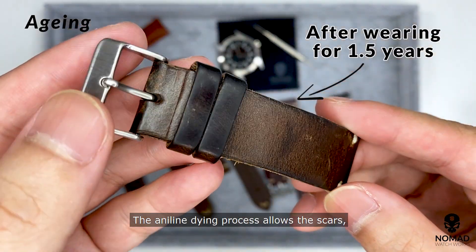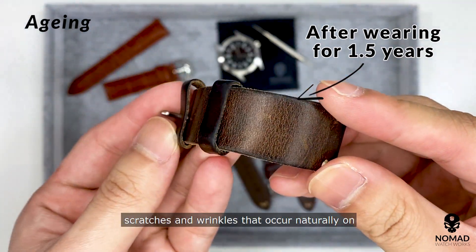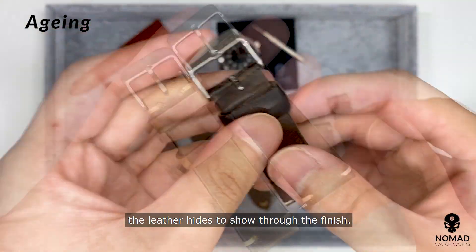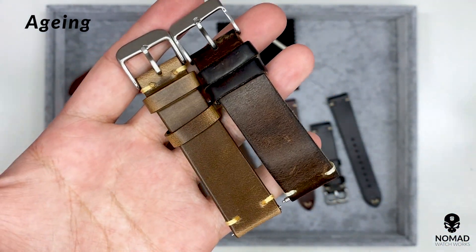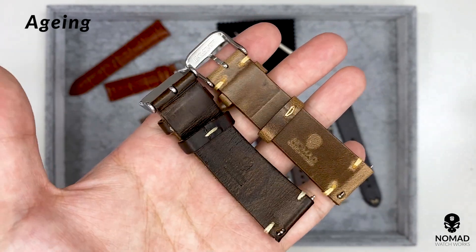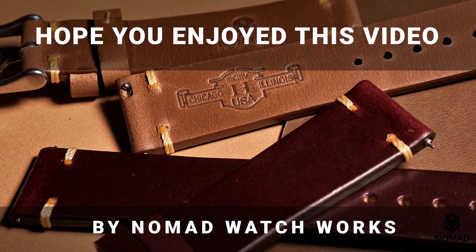The aniline dyeing process allows the scars, scratches and wrinkles that occur naturally on the leather hide to show through the finish. Thank you for watching today's guide video. Stay tuned for more to come.